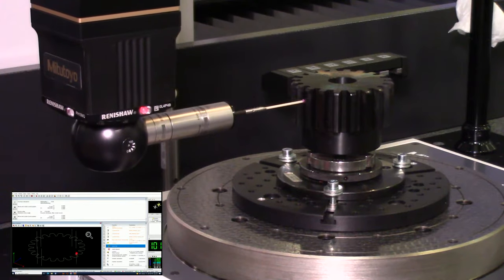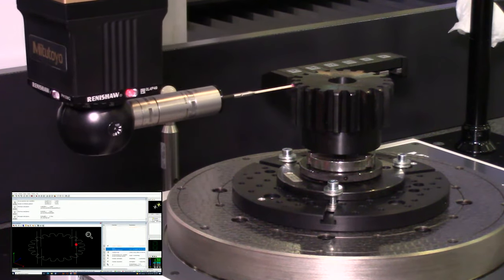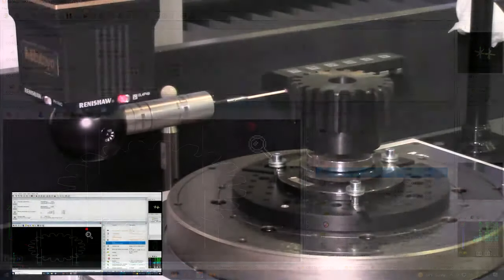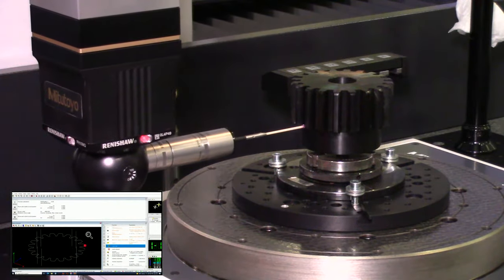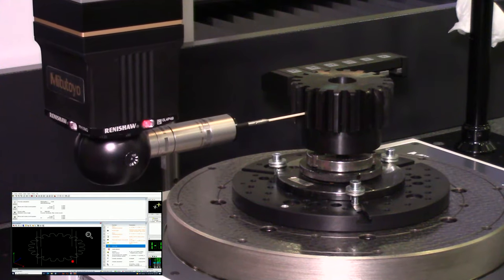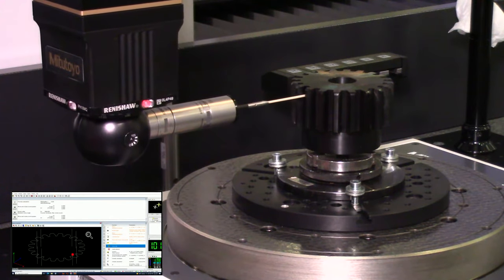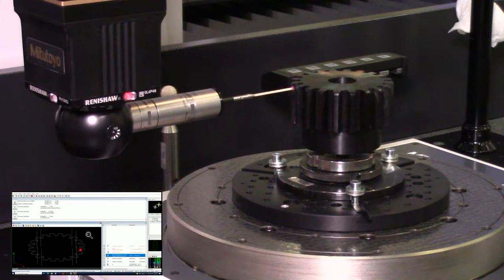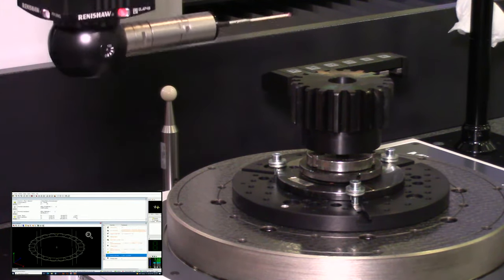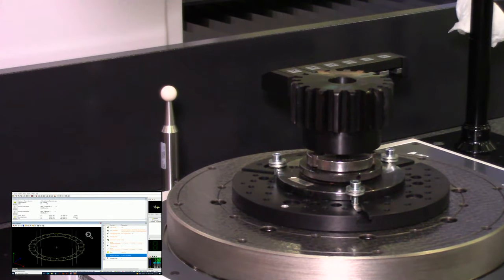The probe is measuring the first scan of the final tooth. After this last scan the probe will move to a safe location, perform its evaluation, and that will be the end of the program. If you have any questions feel free to type them in the chat. If you've enjoyed this video feel free to subscribe and like our account.